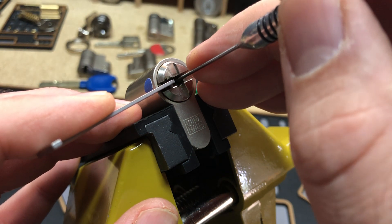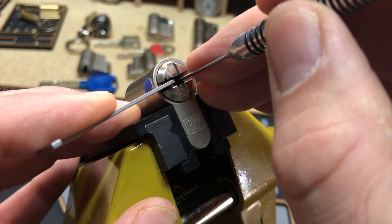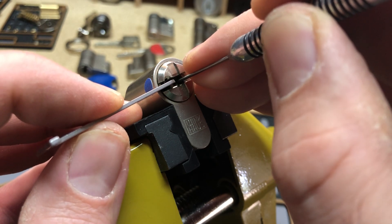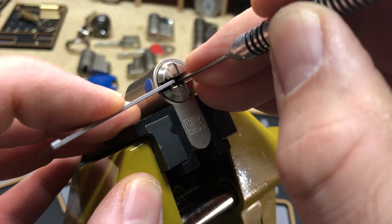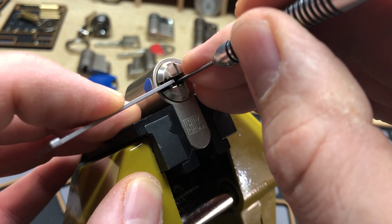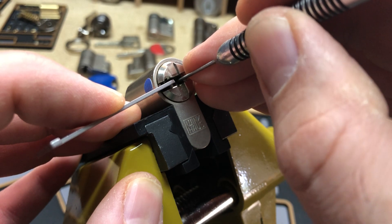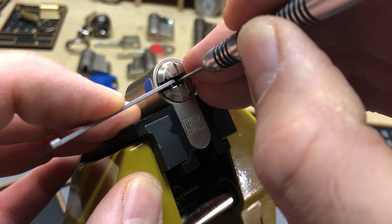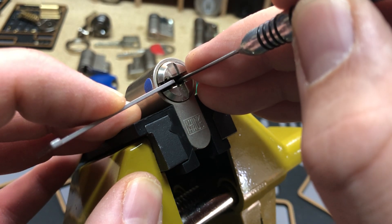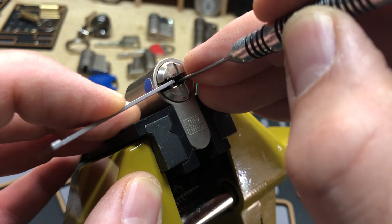All right. One is loose. Two is loose. No — binding. Little bit of counter rotation. Click. Three is loose. Four is binding. A little click out of four and a little core movement. Five is loose. Six is loose. One is loose. Two is binding. Little tiny click out of it and a little core rotation.